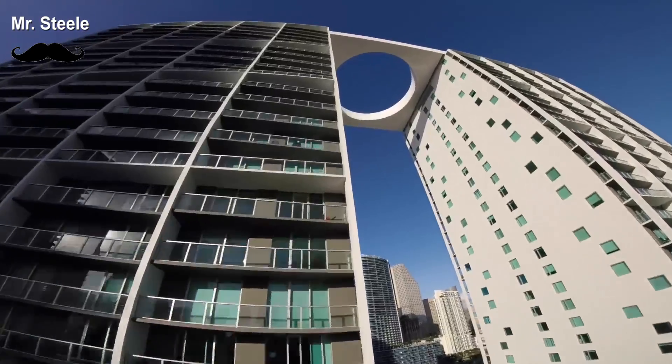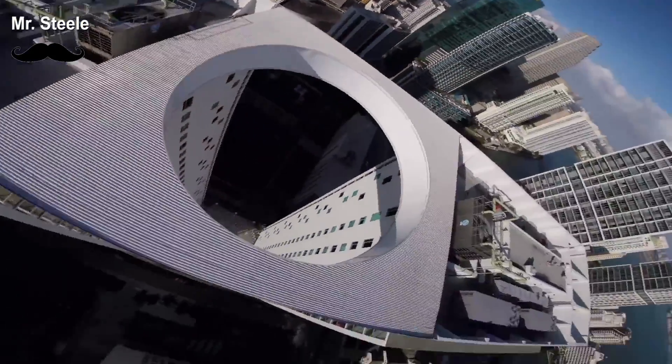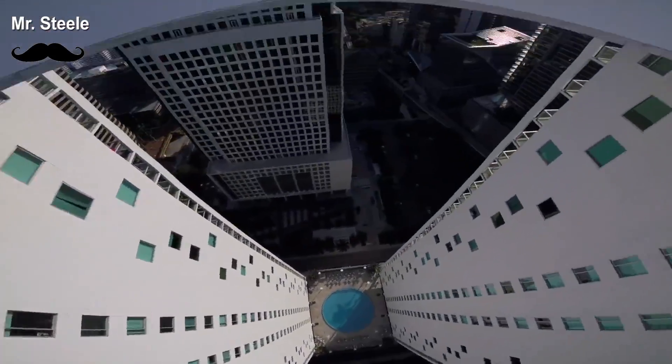I've been a photography drone guy for a long, long time. And then I saw some of the amazing footage that people are getting with their FPV drones, and I had to do it.